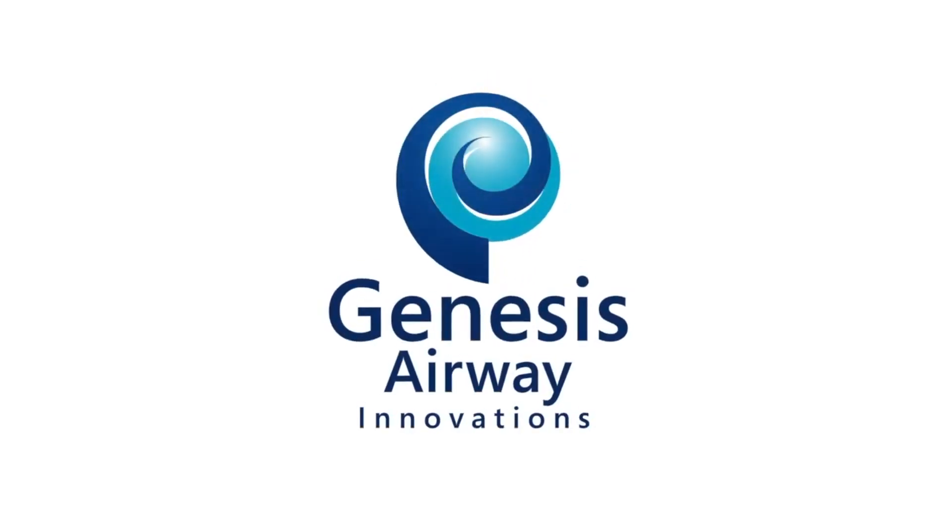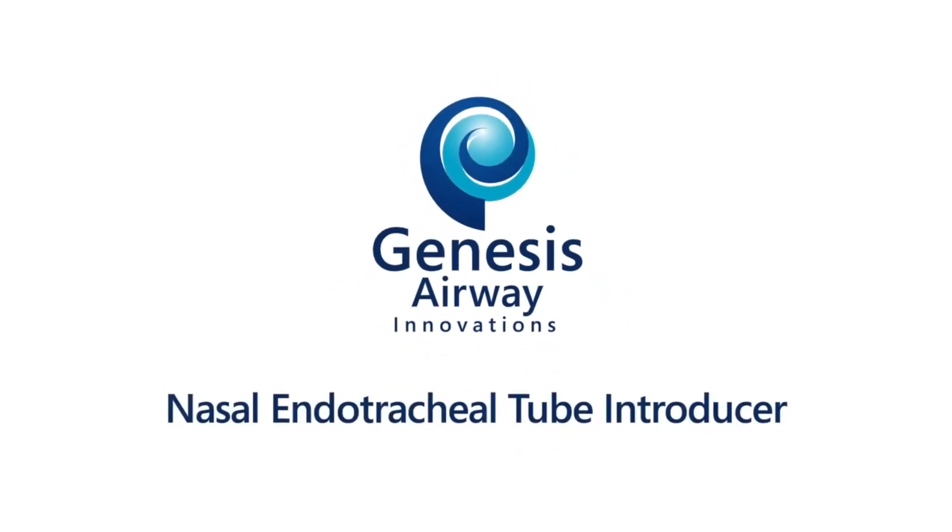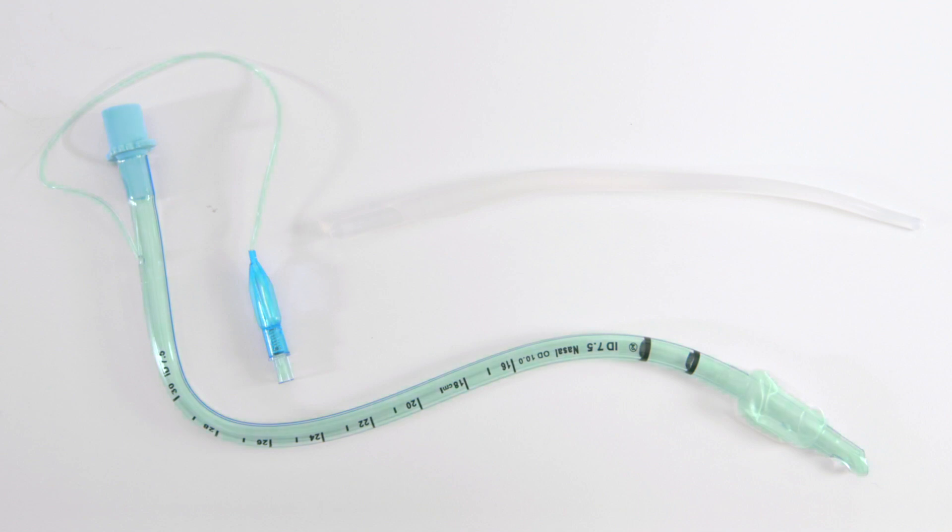In this video, we will be demonstrating the use of the Genesis obturating introducer for nasal endotracheal tubes. The components of the pack are as such: the nasal endotracheal tube with a posterior facing bevel, available as either a reinforced flexible tube or in PVC. It also contains an introducer that mates with the endotracheal tube.